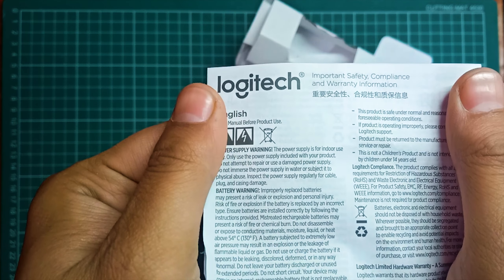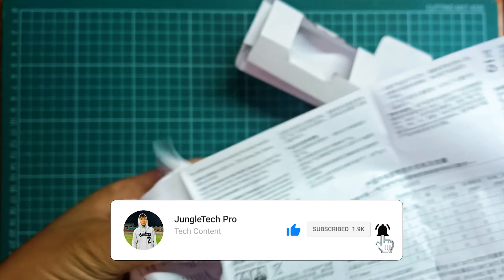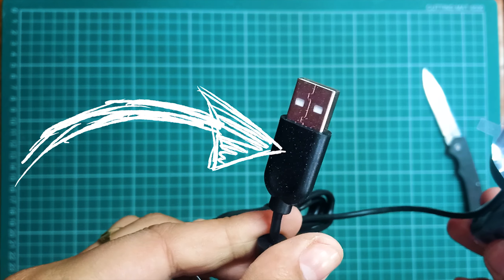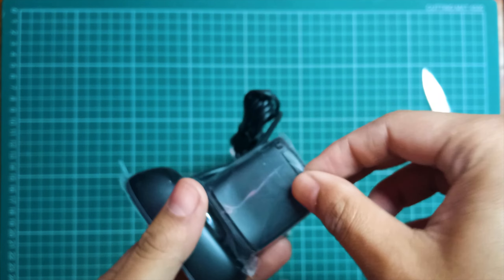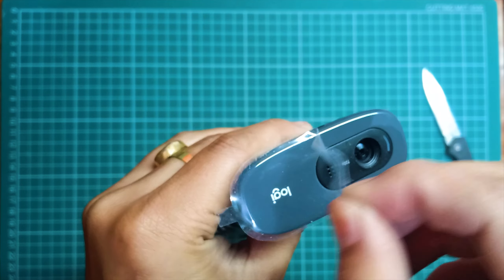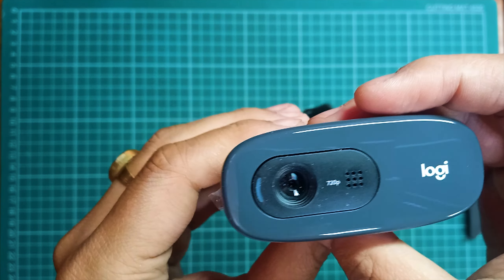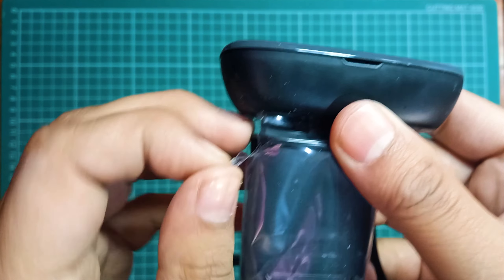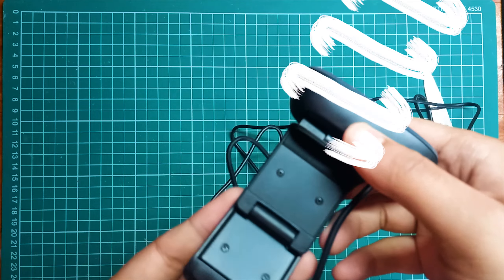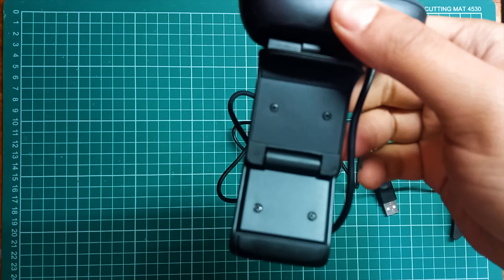We also get a manual guide on how to set up — we're gonna ignore that. Here's our USB 2.0 cable, and here's some plastic for protection. I'm just gonna peel this off. This looks beautiful! Here's one more plastic layer — I'll remove this quickly. And here's the mounting clip; you can directly mount it on top of your monitor or laptop.